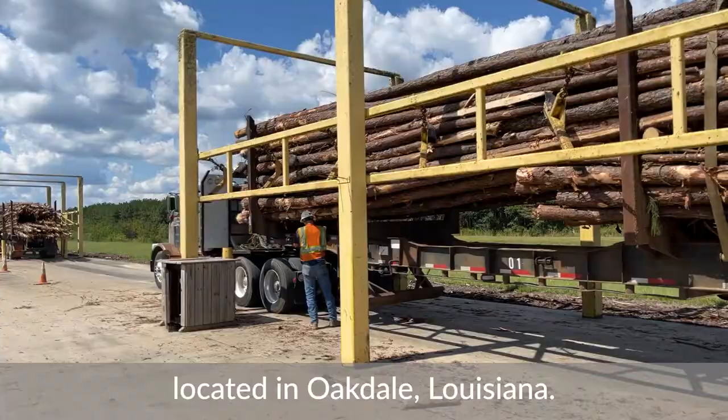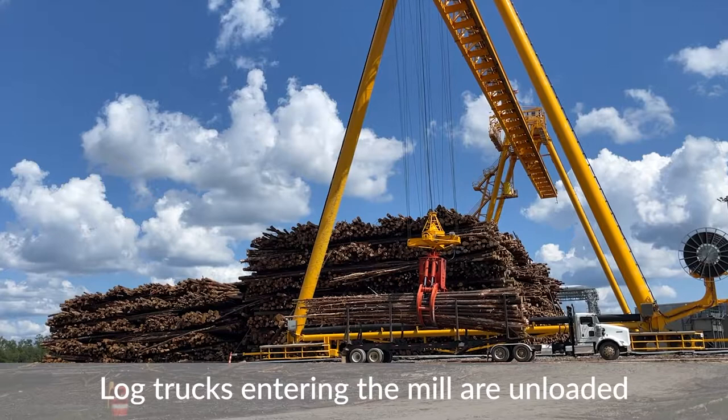Welcome to our world-class OSB manufacturing facility located in Oakdale, Louisiana. Everything we make here starts with the log.